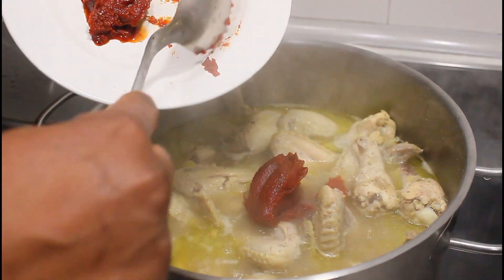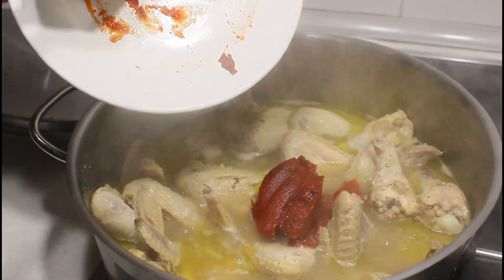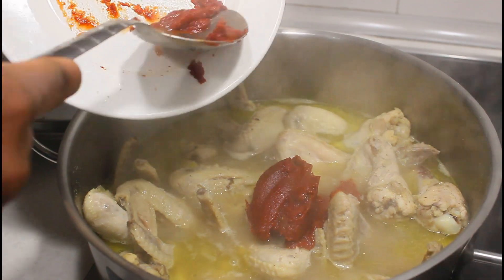Guys, you don't need to add a lot of tomato puree to your soup — it's going to make it too concentrated. That's why we have the fresh tomatoes.